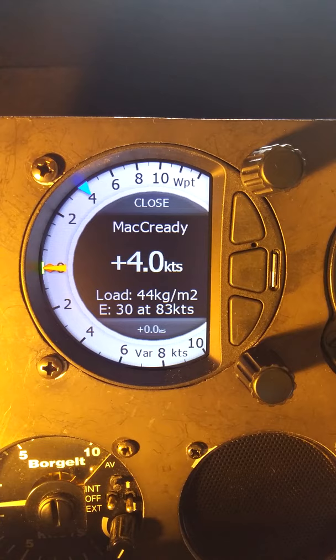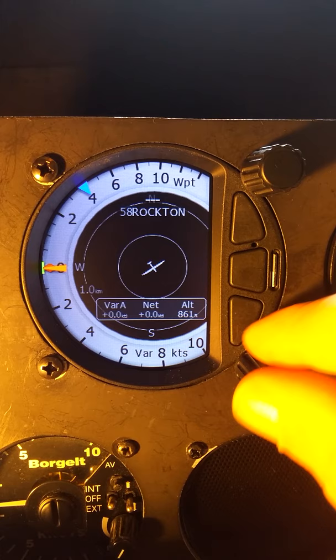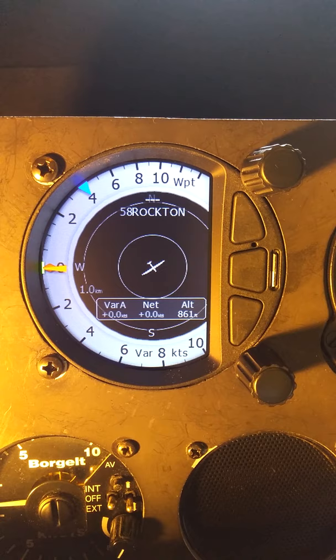If we now go to ballast, at the bottom there's an empty option. We have it set to 44 — I can press the bottom button for empty and it takes us back to our empty 30 kilograms per meter squared.